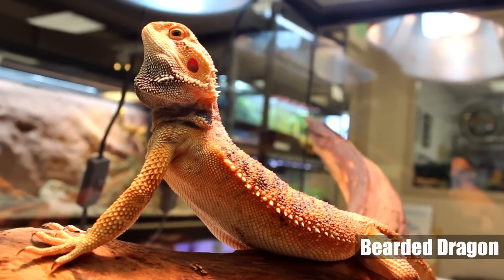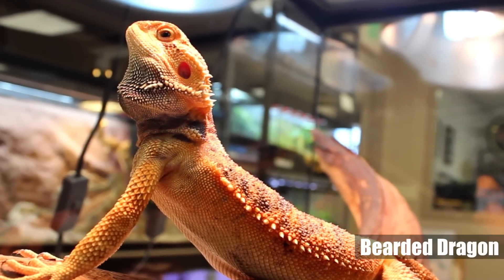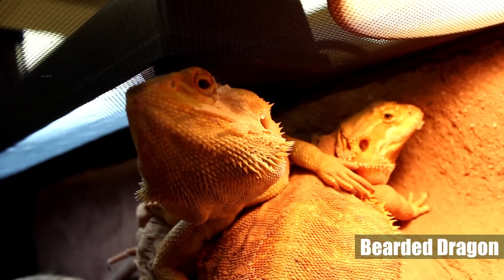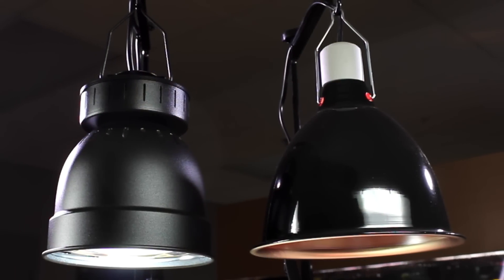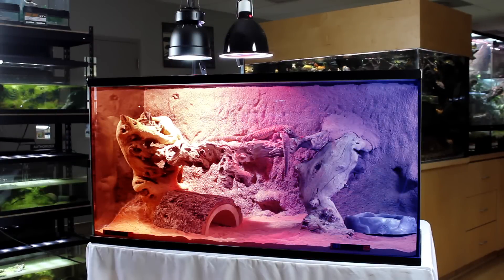In order for reptiles to utilize UVB for vitamin D synthesis, their bodies must be the correct temperature. Researching the temperature requirements for your pet is vital in providing the optimal thermal gradient. Wherever possible, place the heat source near the UVB source to create an ideal and more natural thermal and UVB gradient in your pet's habitat.